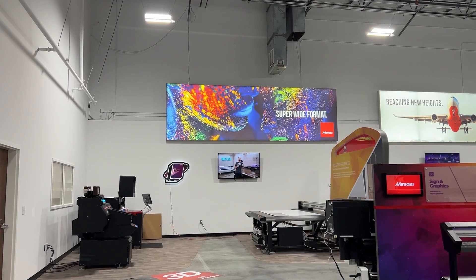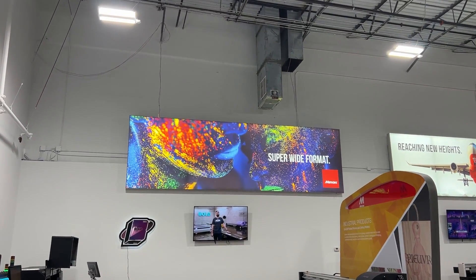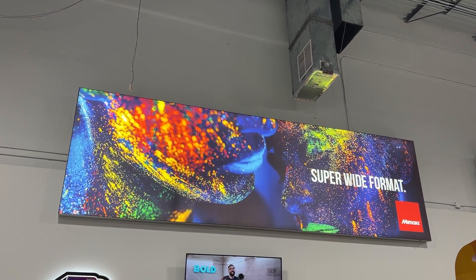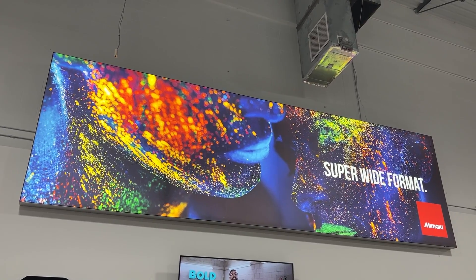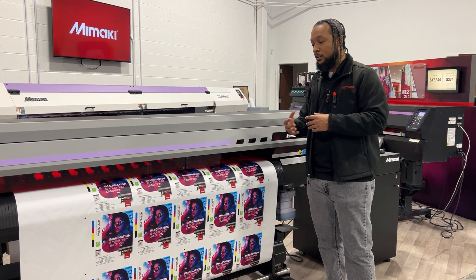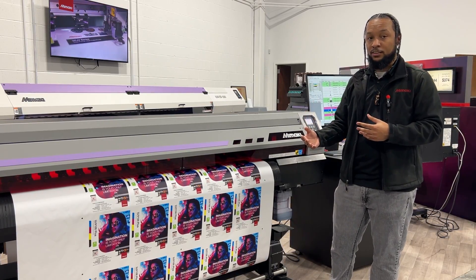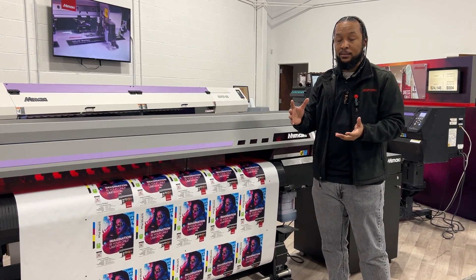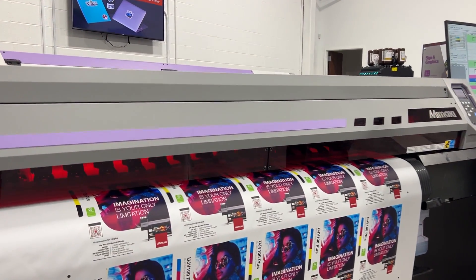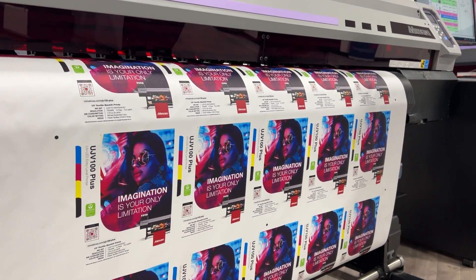Here's a 10-foot version of our backlit application that was produced on our UJB55, which is a 10-foot roll-to-roll UV printer, allowing you to do the same types of applications you can do on our 64-inch. The UJB100+ allows you to print color-white-color, which is a three-layer application. You're hitting it with two layers of color, so when the light hits it for the backlit application, it's not washing out your color — you get a true color application and true color accuracy when the light box is on.